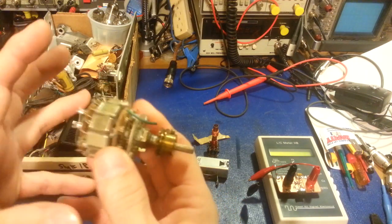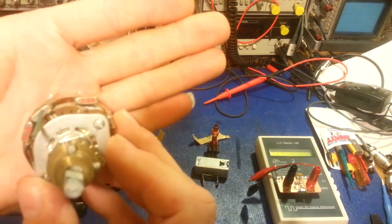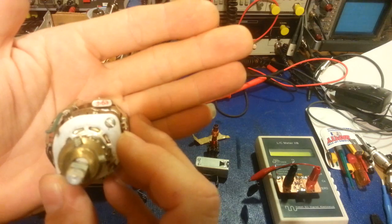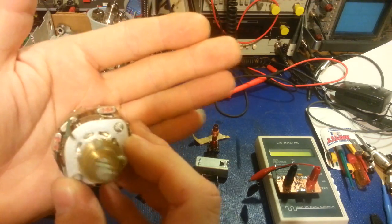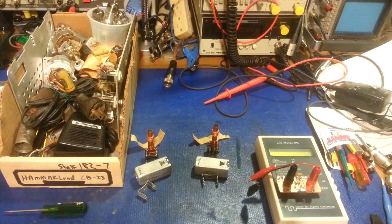Back then, oscilloscopes were not a common tool to see on repair benches like nowadays. A lot of hobbyists who do electronics nowadays will have an oscilloscope, because you can pick up a good used one on eBay for next to nothing.